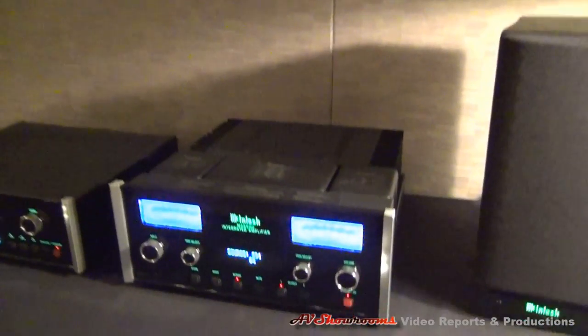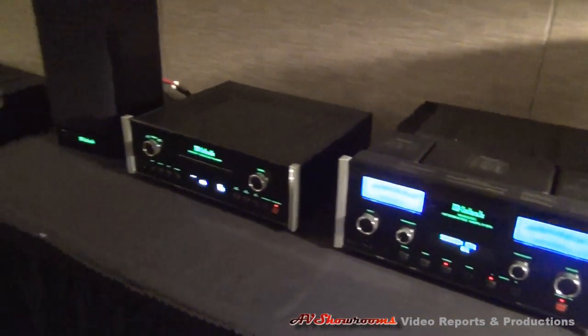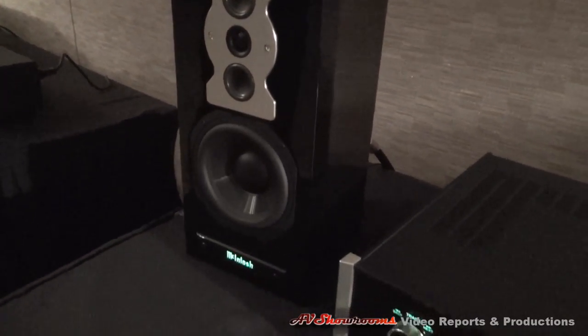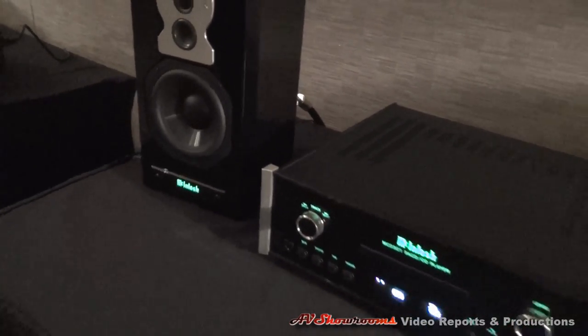With one of our match systems of an integrated amp, a CD player, and a pair of our new bookshelf speakers. This is a small speaker with a big sound. This kind of makes sense to a lot of people. You have a logo lit up on the speakers — that's a real nice look about it.